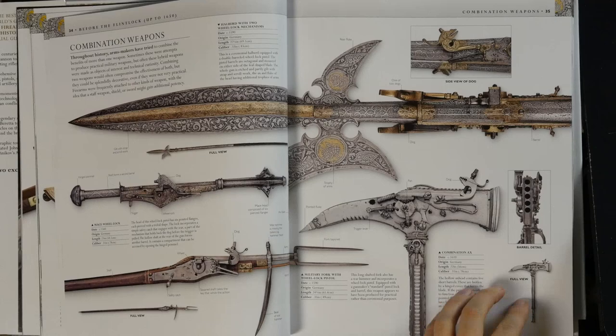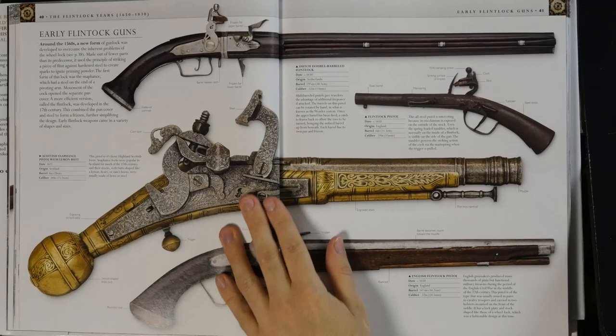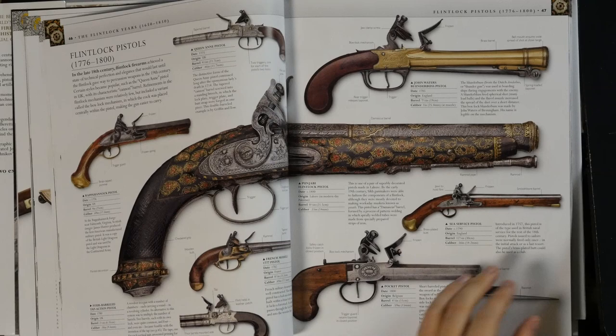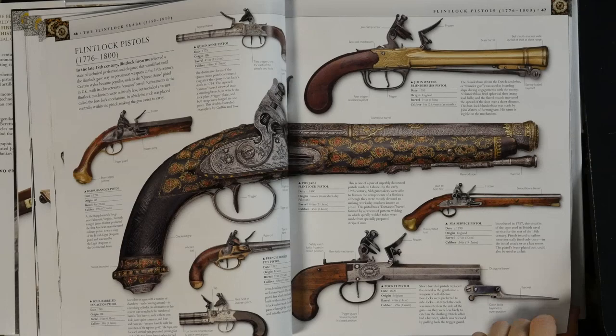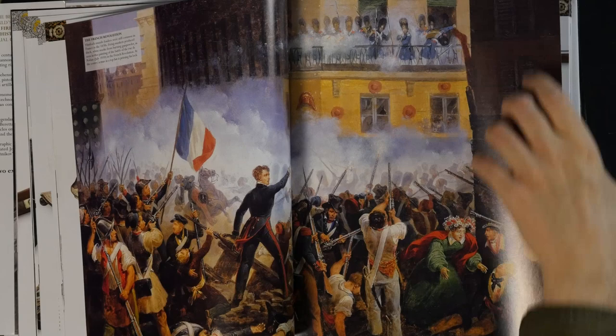I actually plan to make a video on that separately, but it's quite an interesting thing. Moving on to flintlock guns — especially firearms from Asia and the Middle East, which often looked quite a bit different, sometimes more elaborately decorated and with a slightly different shape. There are different categories too, like the distinction between military firearms and civilian firearms, be it for hunting, dueling, or sports use.